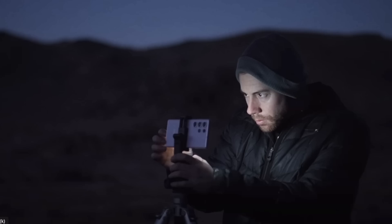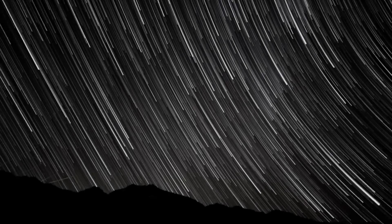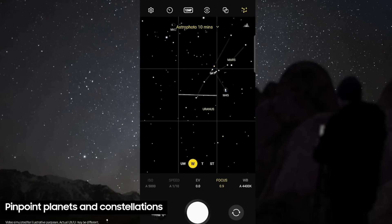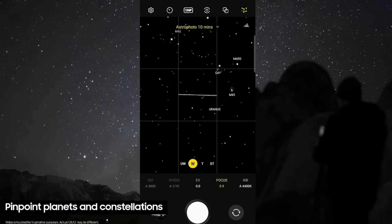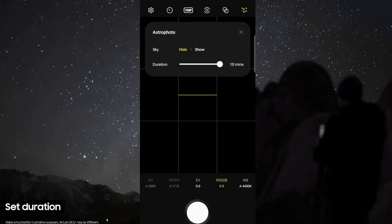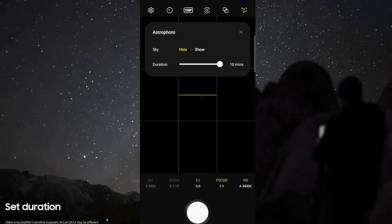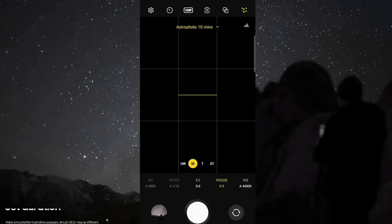With the S23 Ultra lineup, there is a new feature in the camera app that lets you utilize astrophotography. This one was really appealing to me because I love stargazing. Now I'm able to capture really nice photos and see the constellations in the sky from my phone. Instead of taking a photo of a star and guessing what it is, you can toggle on this little sky guide that will show you what star you're looking at. You can even change the duration and shutter speed to further customize your settings.